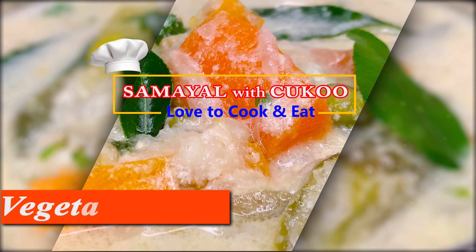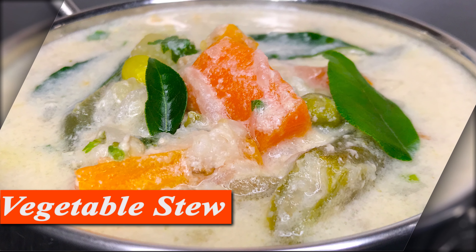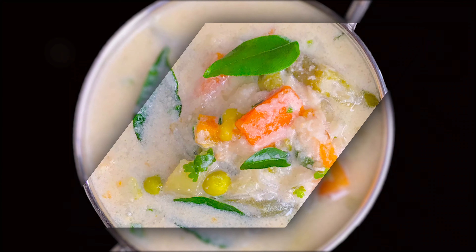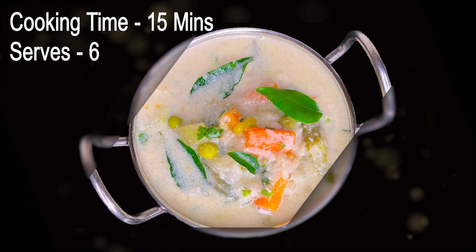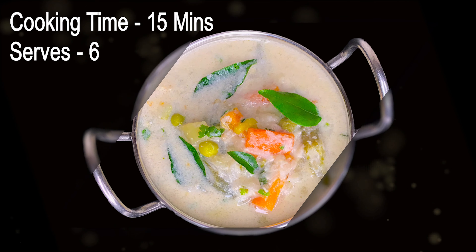Welcome to our channel. Let's talk about the vegetable stew recipe. You can also cook this recipe as well. Come to the recipe. If you want to subscribe to our channel, please click on the notification bell icon.